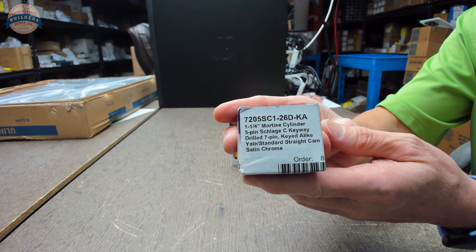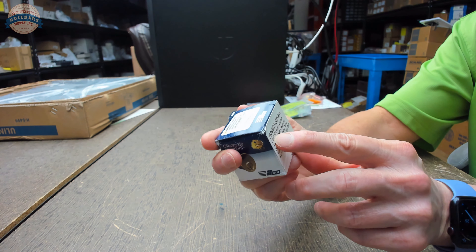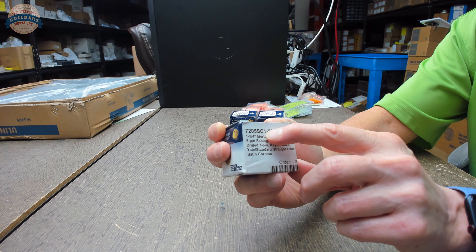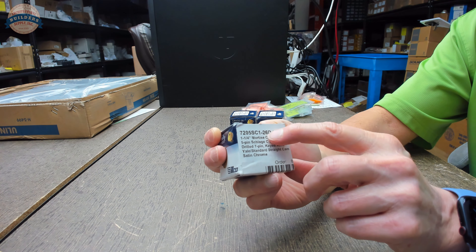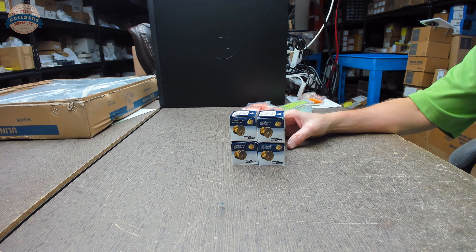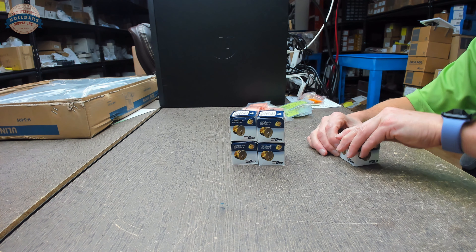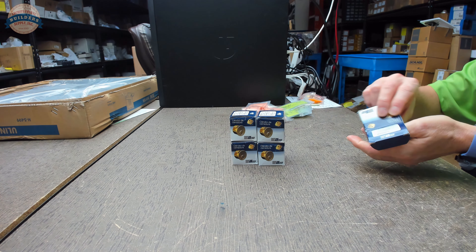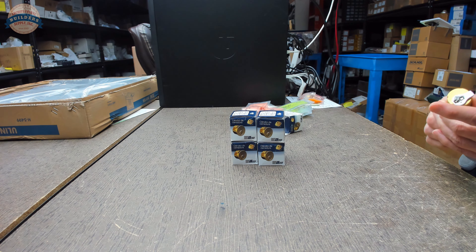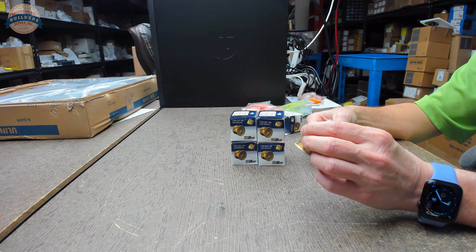We're going to start out with this Kaba Ilko 7205, which means it's an inch-and-a-quarter cylinder. It's in a Schlage C keyway and it has a number one cam, which is just a standard cam. It's satin chrome and these are keyed-alike. I don't know if the client wants keyed-alike, but that's what they're getting, so all five cylinders will be keyed-alike.